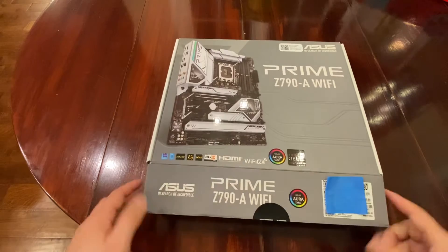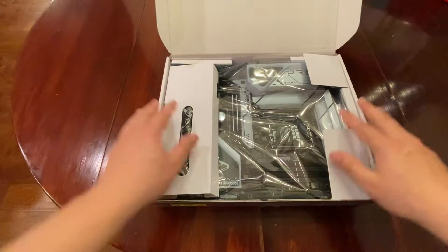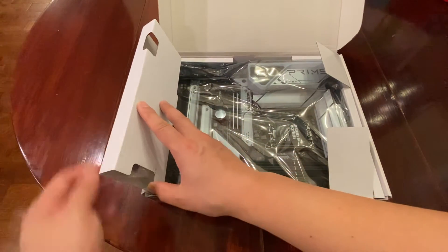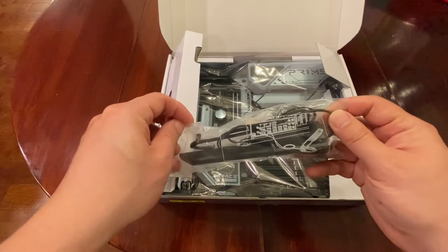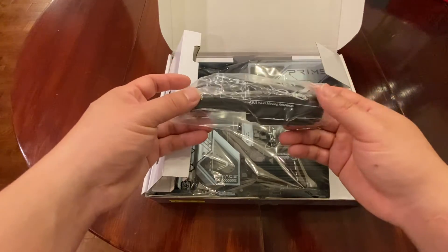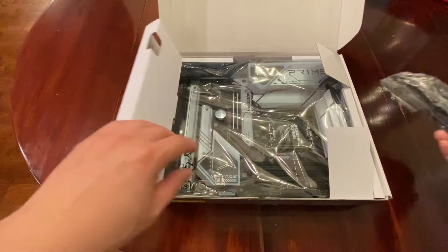Let's open this up. We see a little flap here — something right here. Let's take a look and slide this out. Hey, this looks like the antenna for the Wi-Fi 6E. That's what this motherboard should be using, and these are your antennas right here.